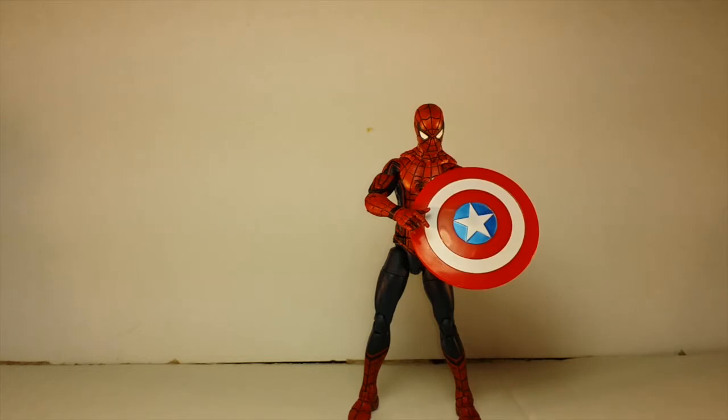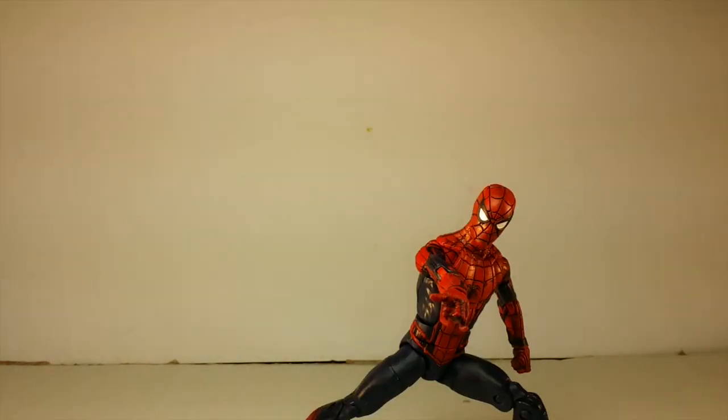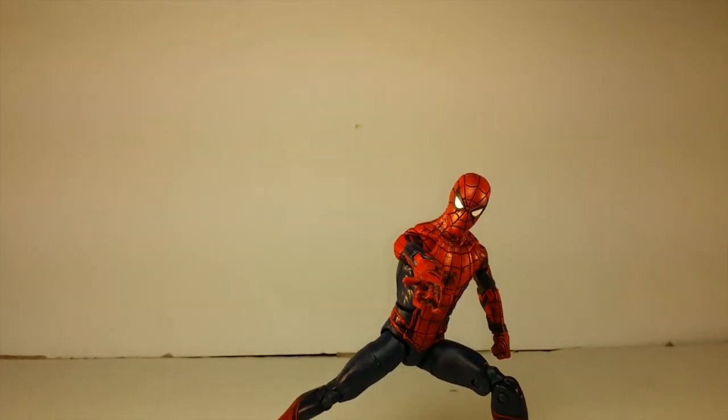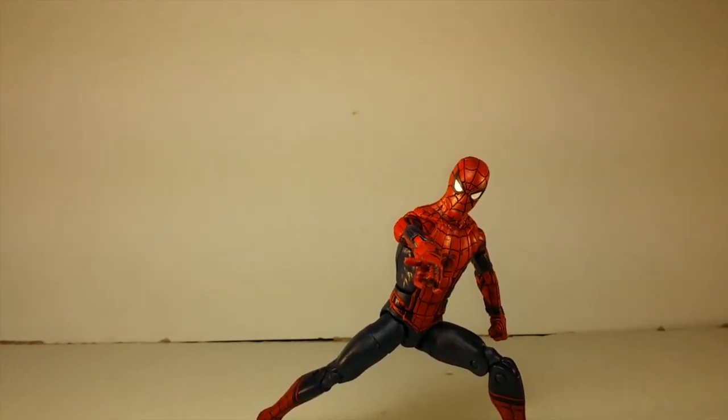Here goes the best figure out of the three-pack — you got Spidey holding Cap's shield. As we know, no one emerged victorious in Civil War — it was a stalemate. People were hurt, but no side really won. The point got across and everything became cordial.